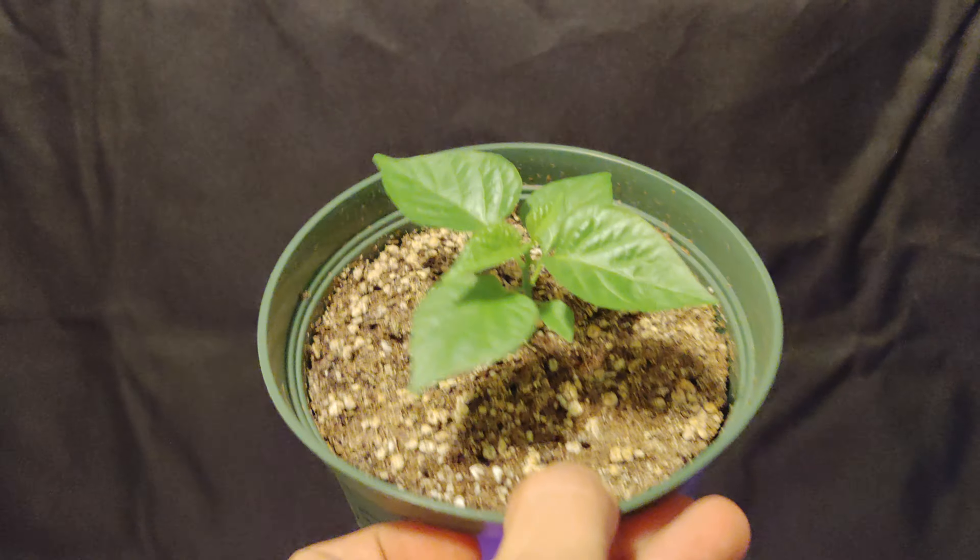We planted this one early — this is my Jamaican Scotch Bonnet Long. It's looking beautiful, I'll tell you that. That one was a January plant, and same thing with this one.